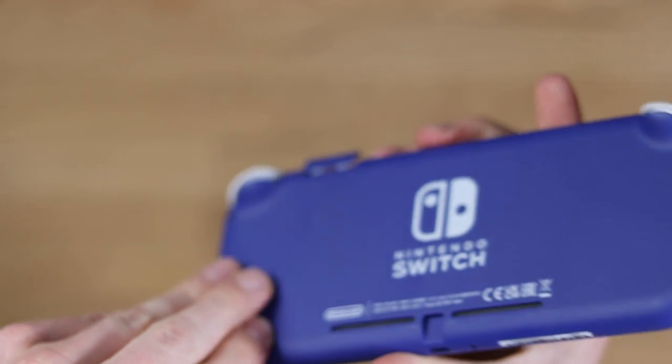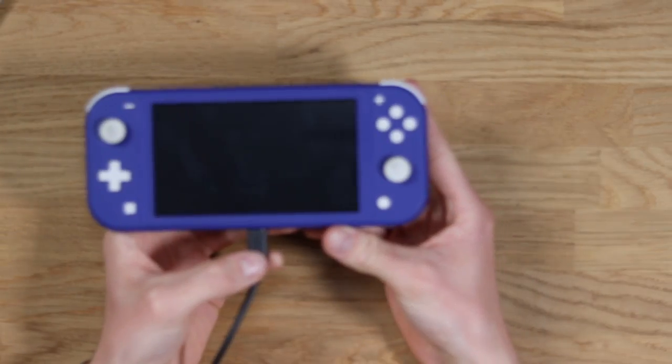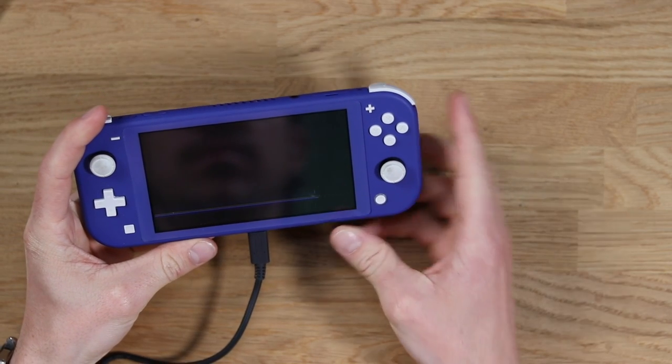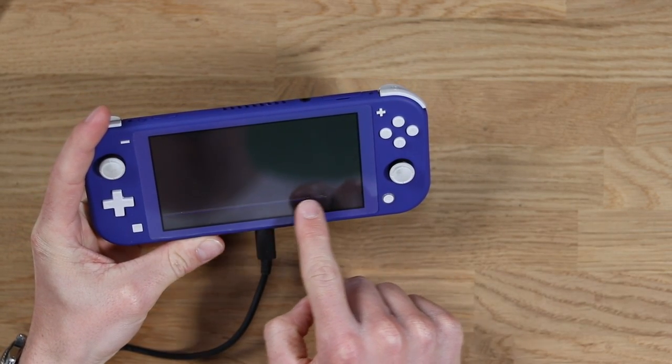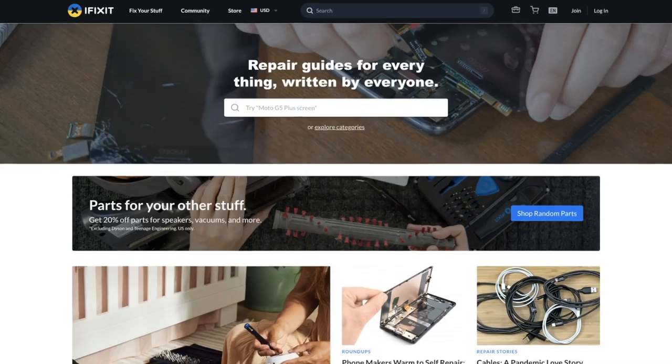The blue one is in really nice condition, but unfortunately when I plug it in you can see that the screen is smashed. I think you can probably work out what my intentions are in this video.